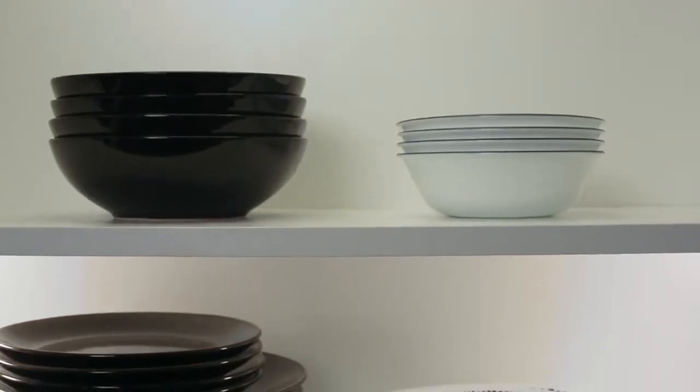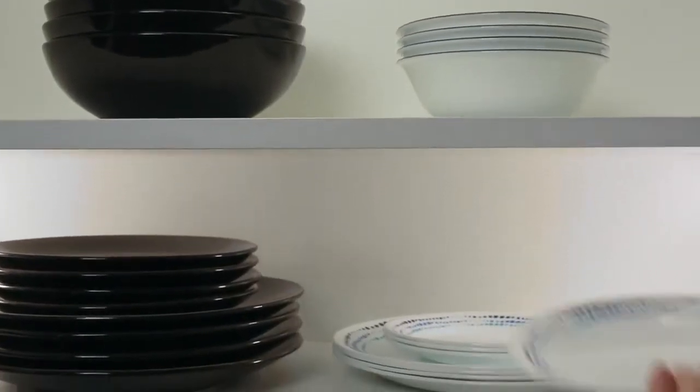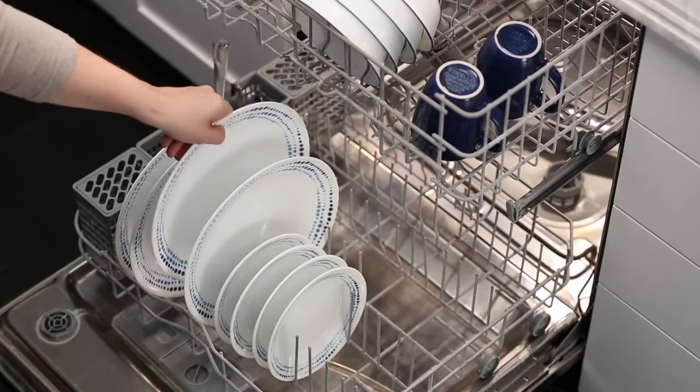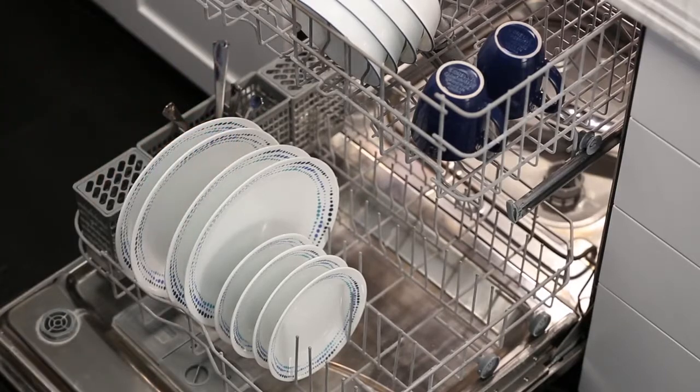The exclusive and durable Vitrelle glass is lightweight and stacks smaller than ceramic dishware, and is break, scratch, and chip resistant. Plus, Corelle dinnerware is microwave, oven, and dishwasher safe.